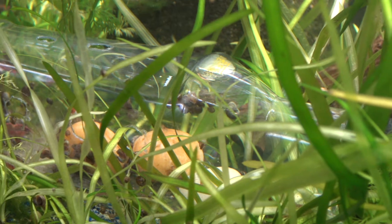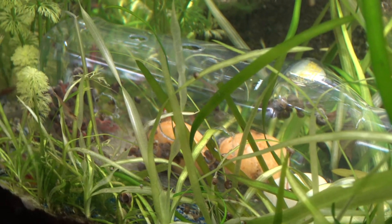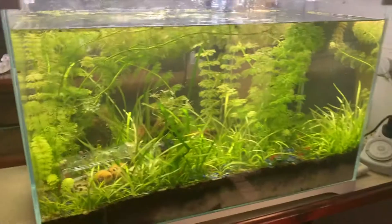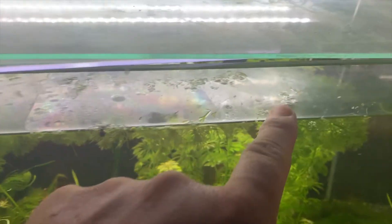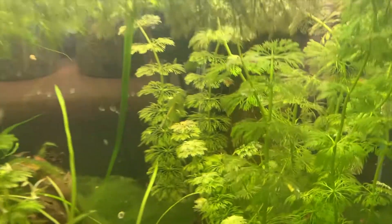Hopefully the balance between shrimp and snails is a bit more equal and better now. The snails were just exploding — probably a little bit of overfeeding. I'm also trying to get this tank back on track. The plant growth is getting better, it's looking a lot more lush. At the top I'm still losing the duckweed — it's not really thriving.